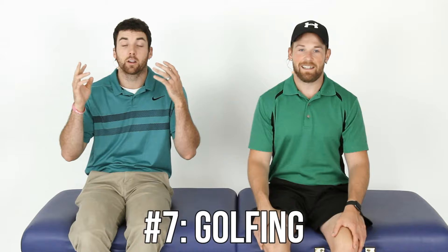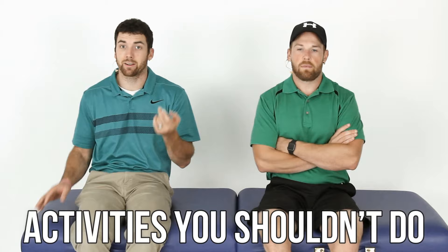Number seven: golfing. You should be able to golf — it's a slow impact activity. There's a little bit of rotation involved, but as long as you're past your precautions and it feels fine, you should be good to go. Make sure you warm up before golfing.